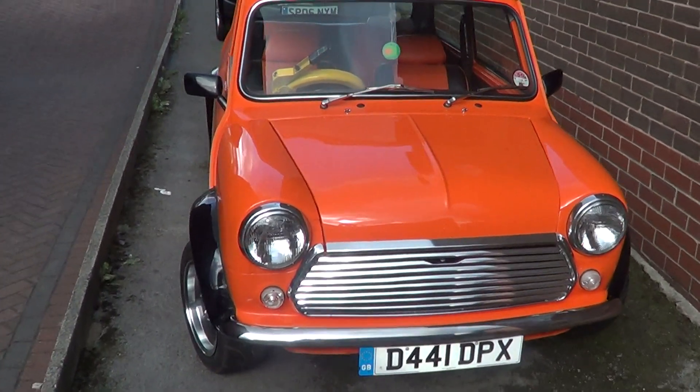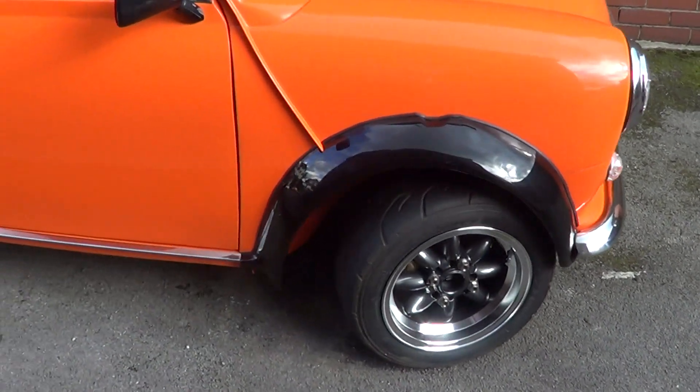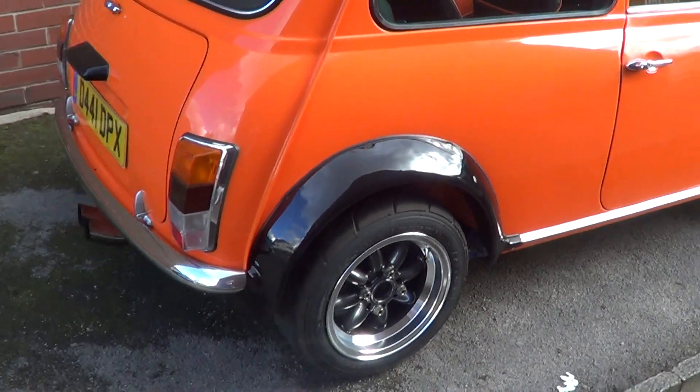Here we have a classic Mini, fully restored down to every screw, nut and bolt. Orange and black sports pack, fiberglass arches.